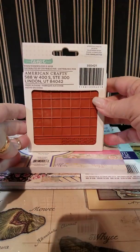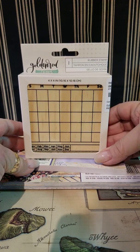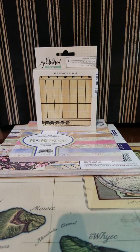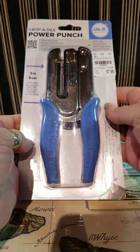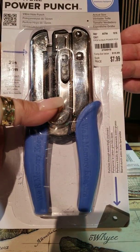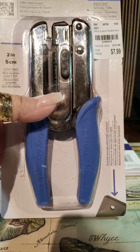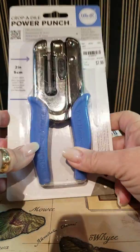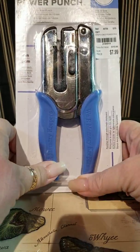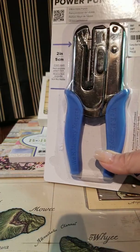Then I found this stamp — it's a month and day for journaling. I thought it would be fun to put in junk journals or just stamp on pages. I picked up this small Cropodile punch — it's very small, a 1/16th hole, which is nice. I make earrings with my Cricut and when I punch holes, this is a perfect size. I was just using a regular punch and it was kind of tough sometimes, but this one will work great.